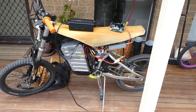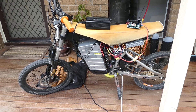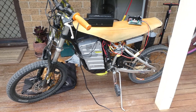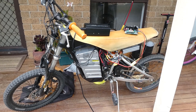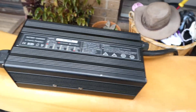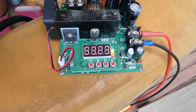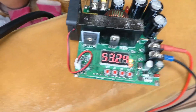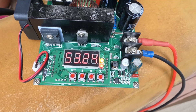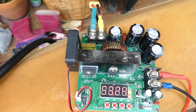Hey YouTube, just wanted to show you a quick video of how I charge my e-bikes. Currently I've got two 48-volt e-bikes, fully charged at 58.8 volts. I use a 12-volt charger, a 20-amp charger, and I run it through one of these 900-watt boost modules. That converts it to 58.8 volts at 5 amps.